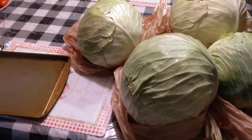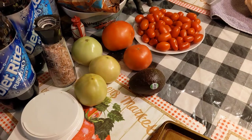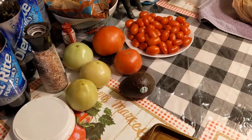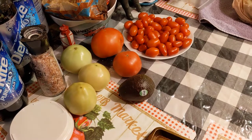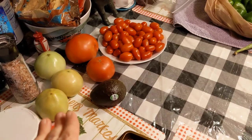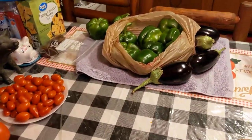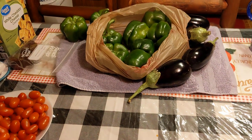I also have these little tomatoes over here from my garden — basically all these tomatoes except for the little avocado that came from the grocery store. And I also have these bell peppers and the eggplant that came from the Amish store.